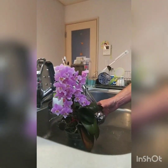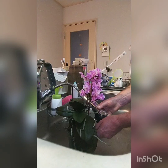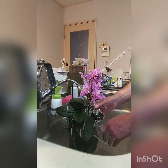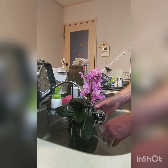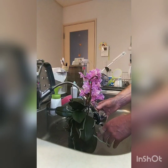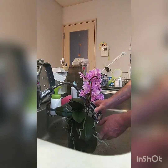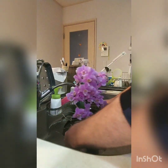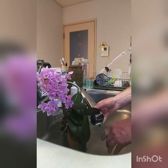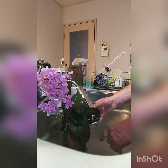It's getting a nice good watering here. This one is mounted up with quite a bit of sphagnum moss around the roots at the top of the plant because once again I want to keep those roots protected from drying out completely. It helps those roots from going black on the surface.